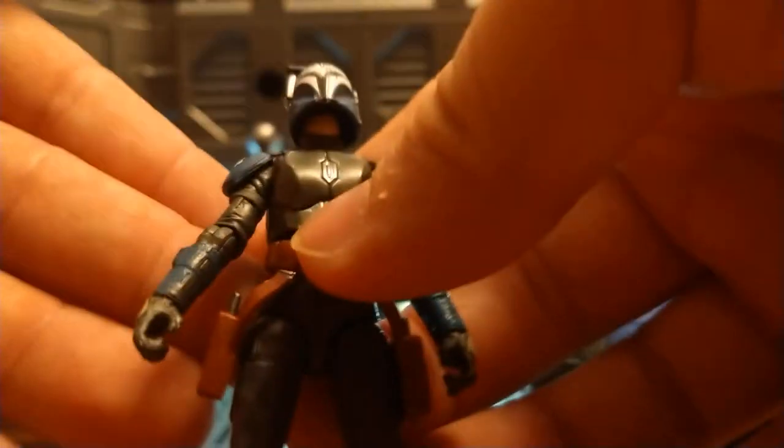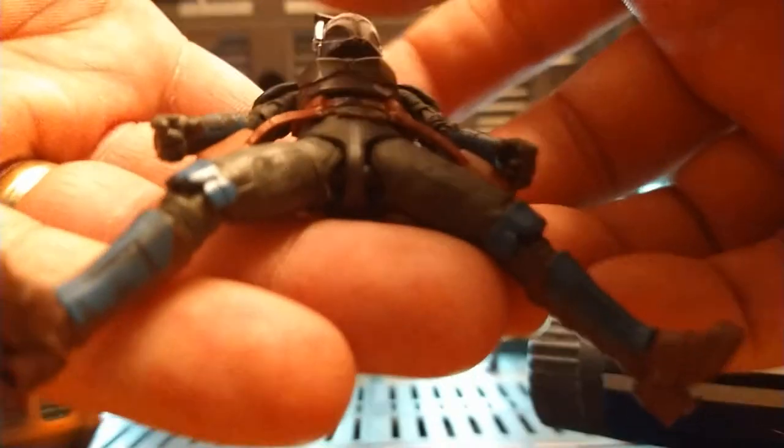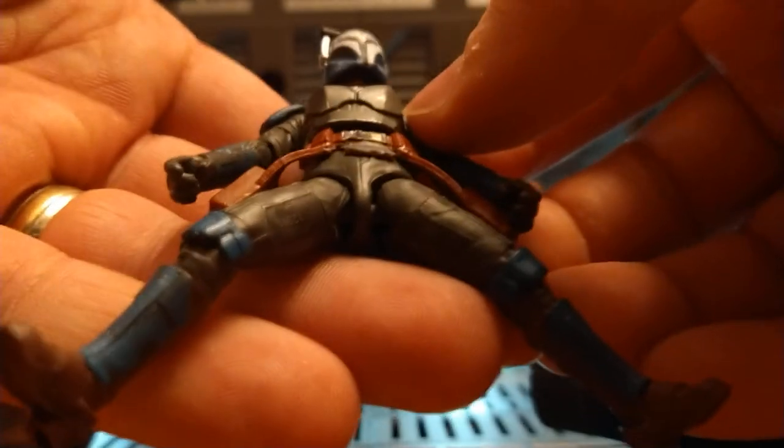The head can look up pretty well, great for flying poses. One thing I was very surprised and excited about: they actually have a new barbell system in there for the hips.